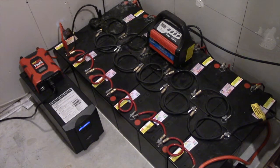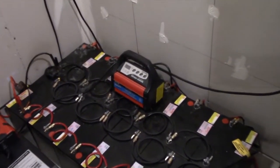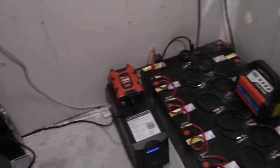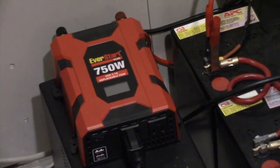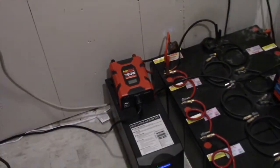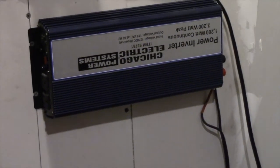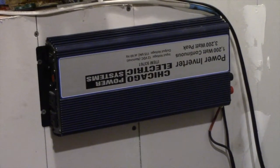I have two inverters right here. This is just a battery charger — I'll get to that later. This is a 750 watt inverter, and then I have a larger one: 3200 watts max, 1200 watts continuous, but I've had it at 1500–1600 watts no problem with a kilowatt meter.